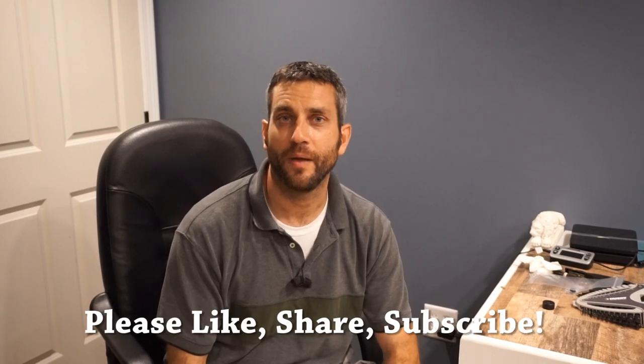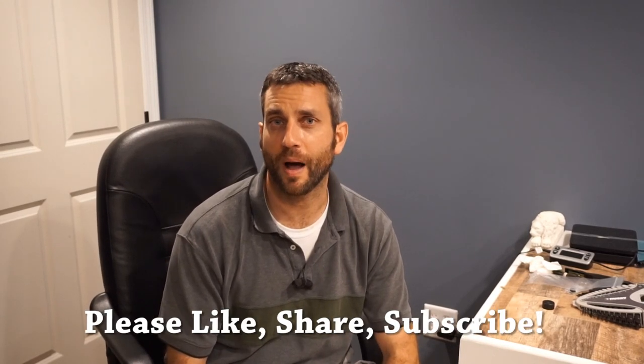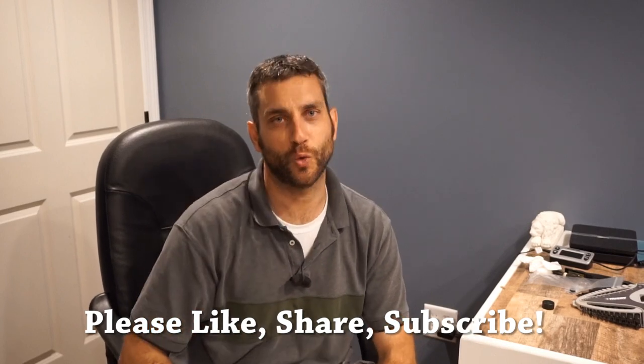Thanks for stopping by — I hope you found it a little bit informative. If you liked what you saw, please like, share, and subscribe. As always, thanks for stopping by — take care, I'll see you soon.